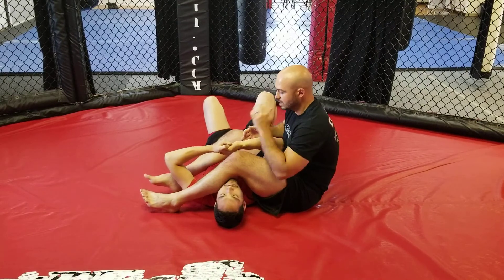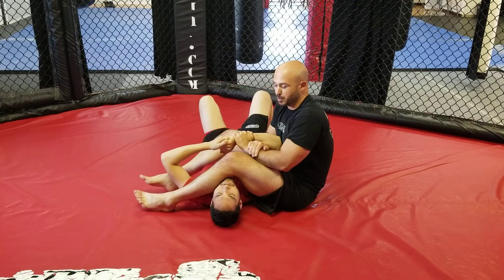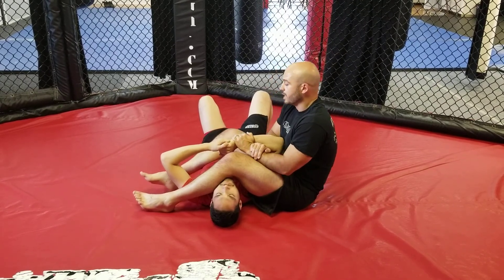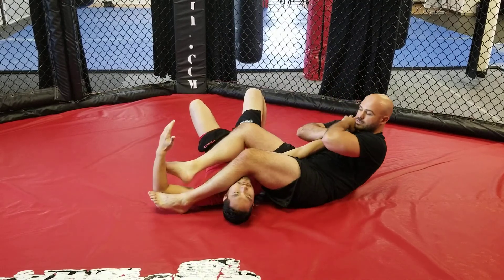This is called a Kimura grip — it's optional. You could use a regular grip if you wanted, but the Kimura grip is a little bit tighter. Push on the crook of his elbow with your foot to break the grip and go back for the armbar.